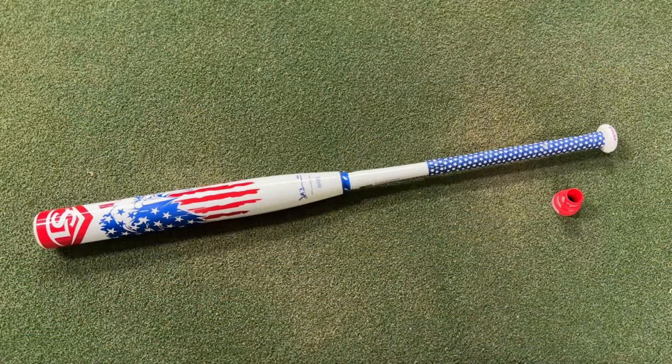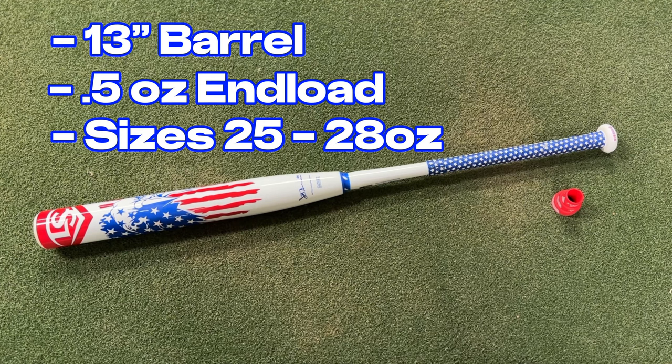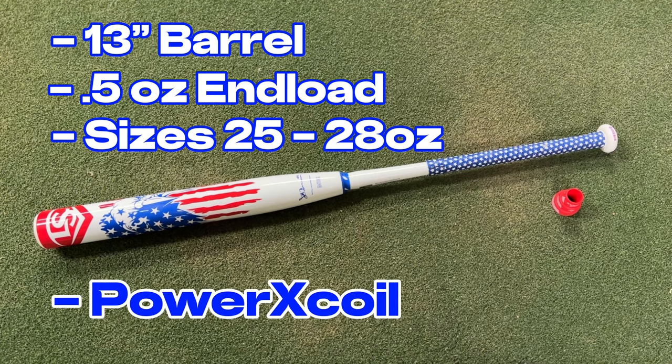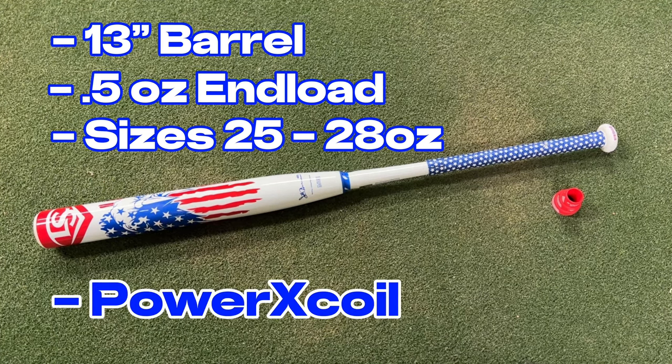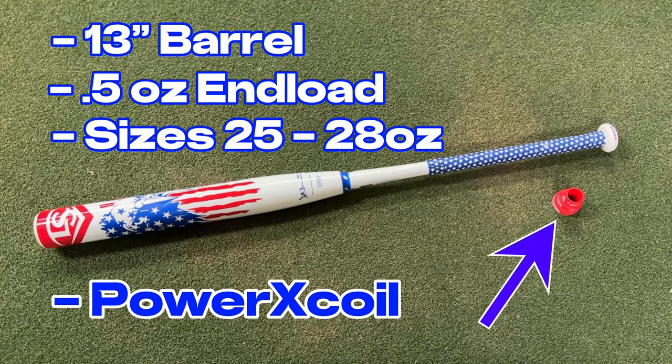Okay guys, a little bit of information about the Louisville Slugger America. This is a 13-inch barrel. These come in half-ounce end loads — you can order them in sizes from 25 ounces all the way up to 28. It features their new Power X Coil technology, and each bat also comes with a removable pyramid grip. The Power X Coil technology is supposed to give a slightly softer barrel that breaks in a little bit faster.